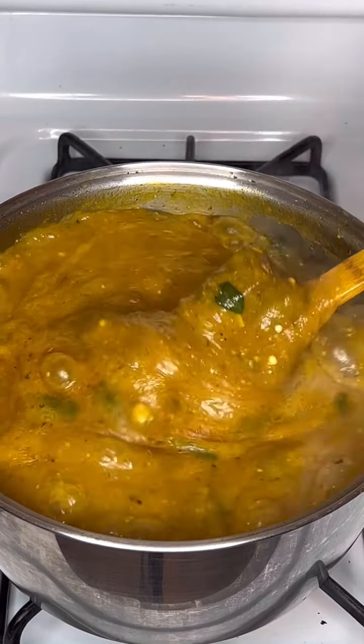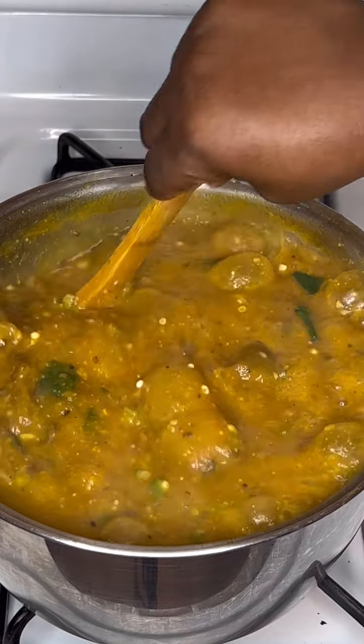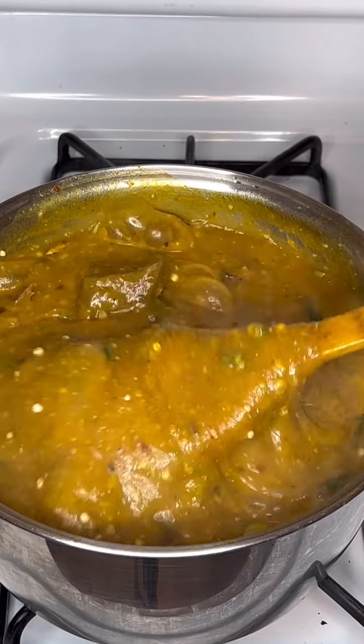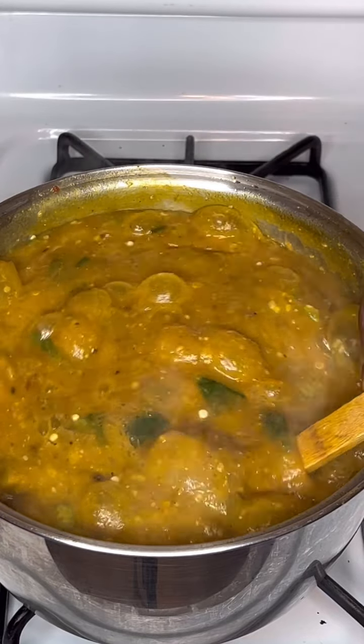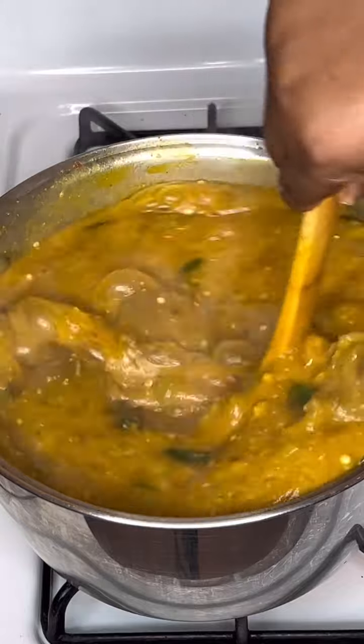How do you know your obono is ready? When you see a lot of bubbles on it like that. Let me know in the comment section what swallow you're going to eat with this delicious obono. Thank you so much for watching, and I'll see you in my next one — bye!